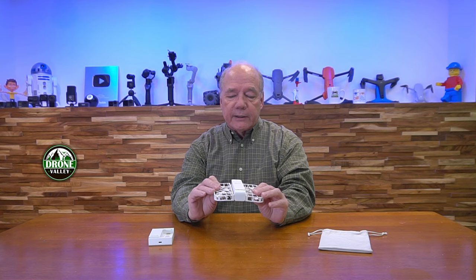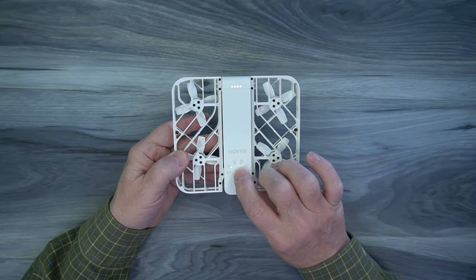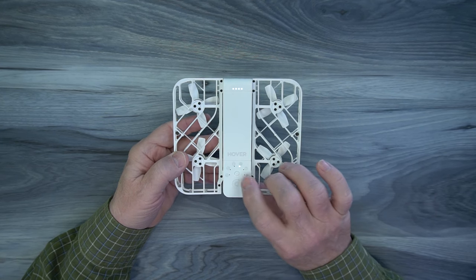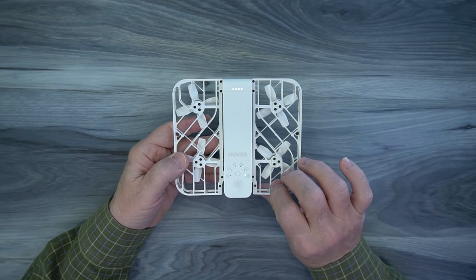The product provides a couple of predetermined flight patterns. You can do a circle, a hover, or a follow, and all of those are selected right here on the button on the top. Each selection has various levels — for example, if you want it to hover, how long will it hover? If you want it to circle you, how far away is that circle? It's incredibly easy to adjust to whatever you need.